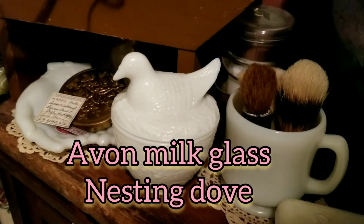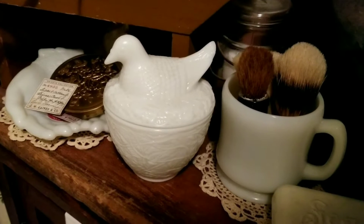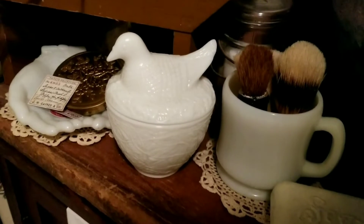I really love this little milk glass nesting dove made by Avon. I think it's really cute,